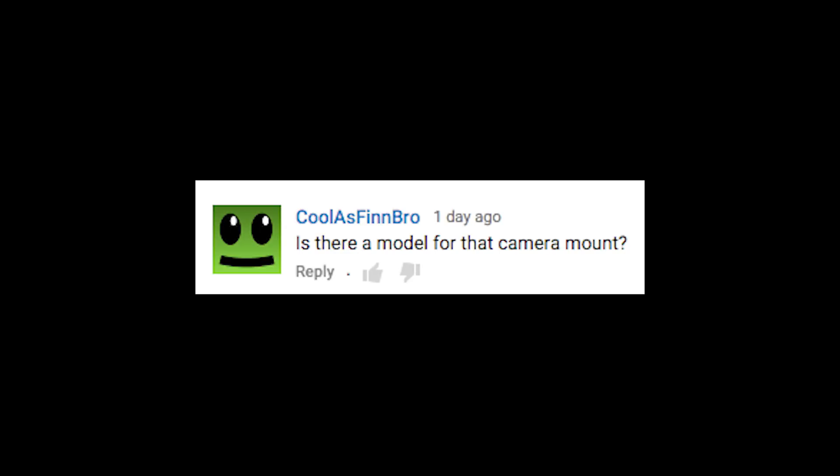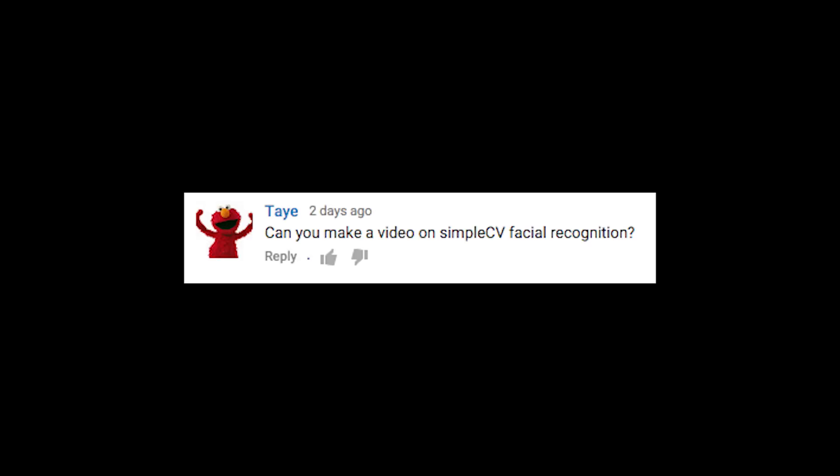Is there a model for that camera mount? Yes, the file is on Thingiverse and I've included a link to it in the video description. And I apologize for not linking to it in my original video.